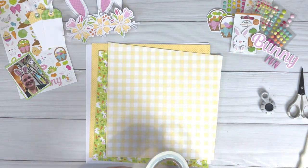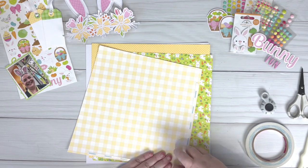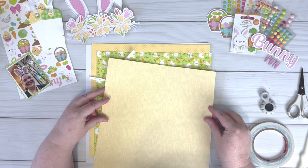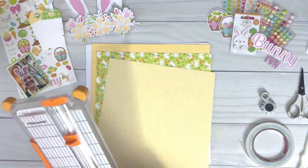Hi everyone, this is Fee and welcome to my channel. Today I'm sharing a layout that I created using the floral bunny ears cut file from the March release for Pear Tree Cut Files. I'm using the Hoppy Easter collection from Doodlebug Design along with some of their petite prints.